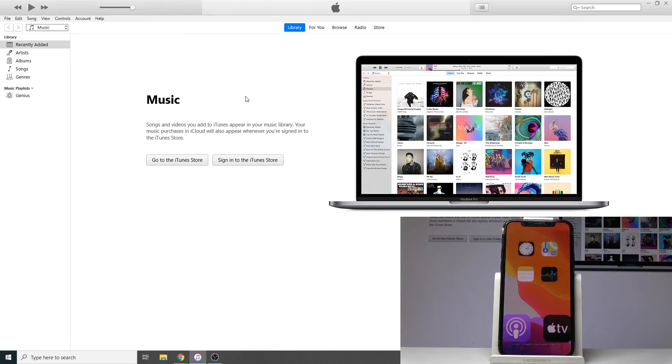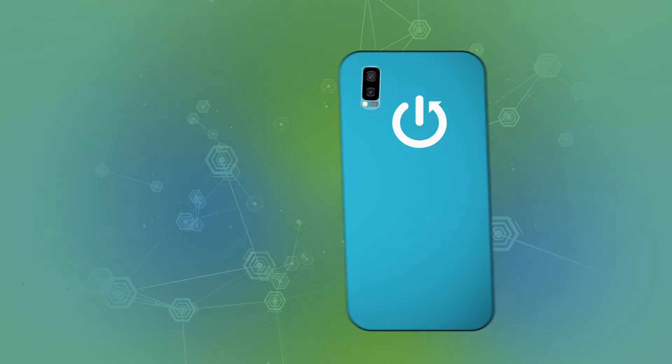And there it is — back in iOS. That's how you enter and also leave recovery mode. If you found this video helpful, don't forget to hit like, subscribe, and thanks for watching.